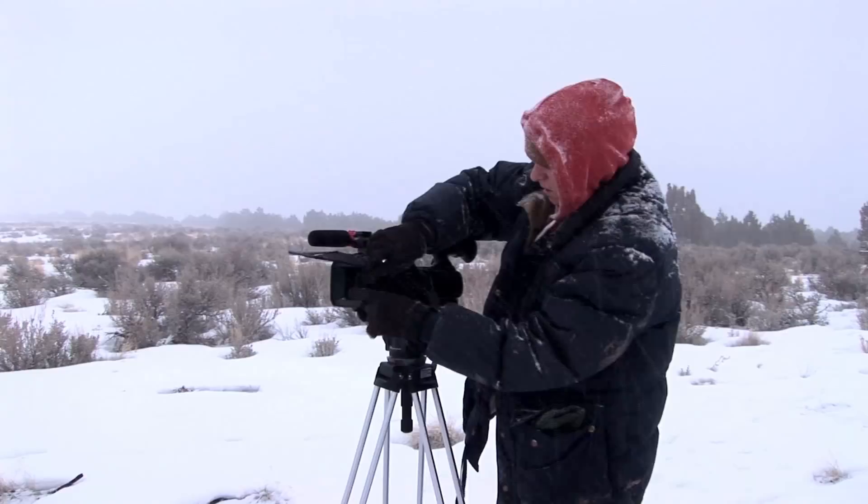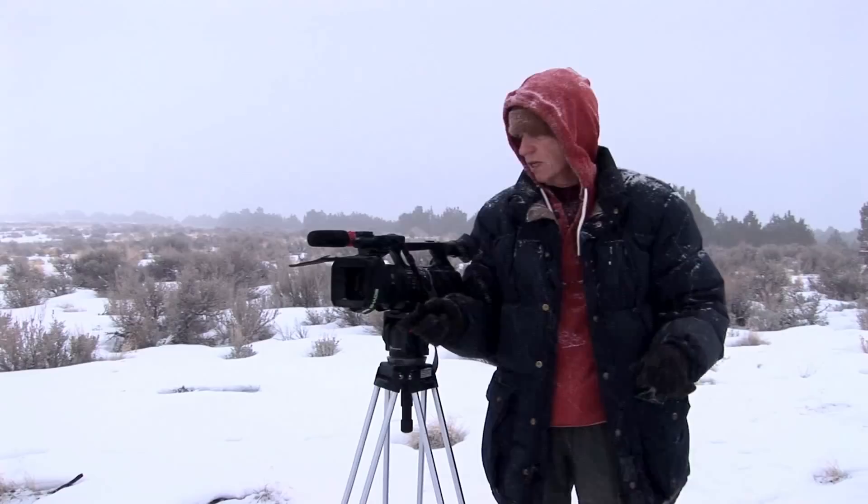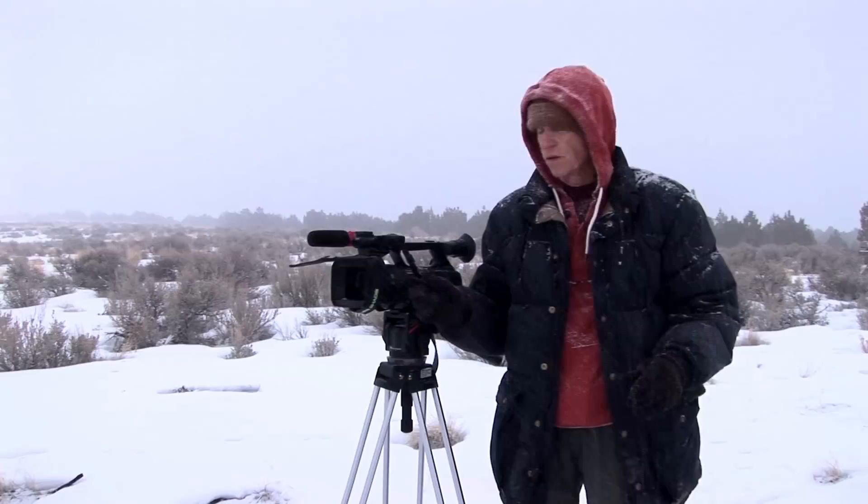And there it is. I've been shooting all day, it's been snowing all day, and there's not been a flake of snow on that lens. So it's an incredible, inexpensive solution to a problem that I've been dealing with for years — and every cameraman does. So that's it: Flex Lens Shade.